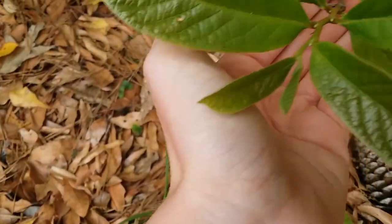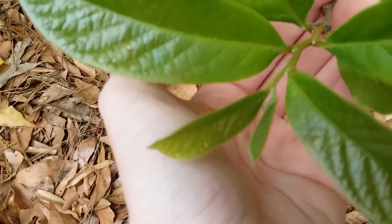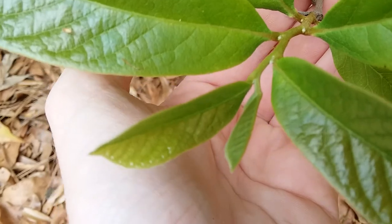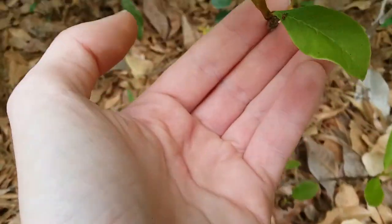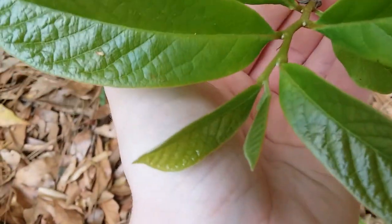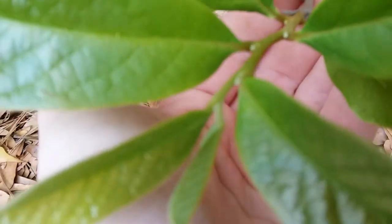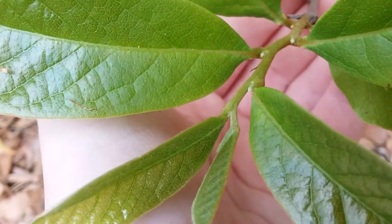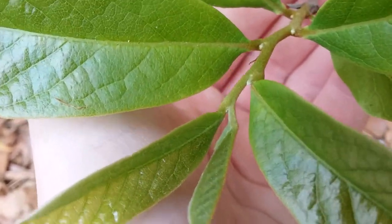Pawpaws can be told apart from other plants because of the terminal bud, or in this case, the leaf that is forming at the very end. The little silver part there at the base of the smaller leaf is the bud, and this one also has some flowers on it.